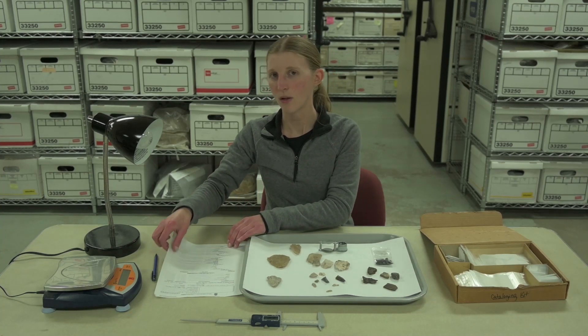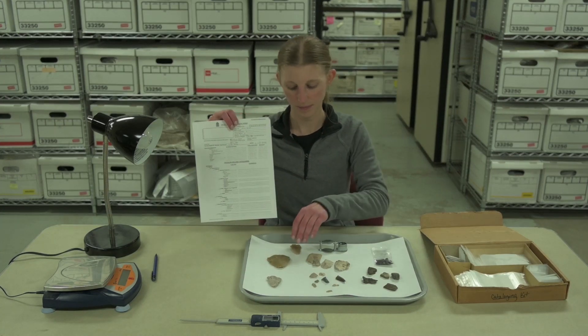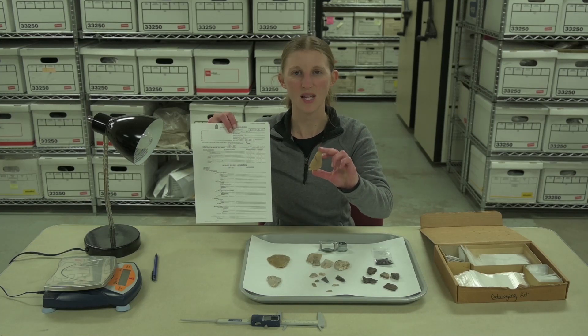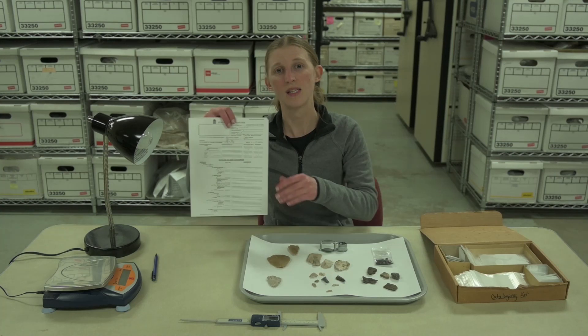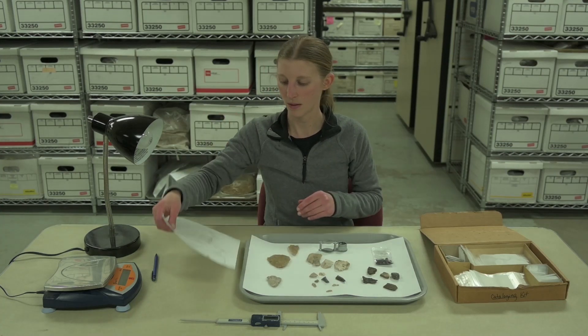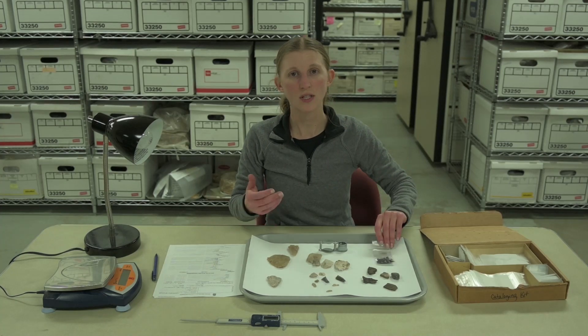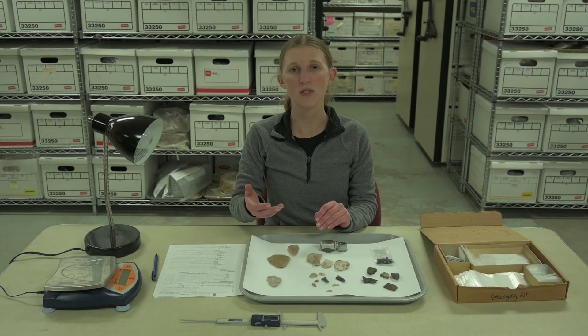For basic cataloging, we categorize each artifact by material and type, like a projectile point made of silicified sandstone. We count the number of artifacts present in each category. We also note any plant or animal remains, which could later be analyzed and possibly identified to genus or species.